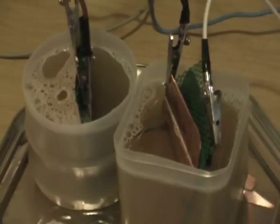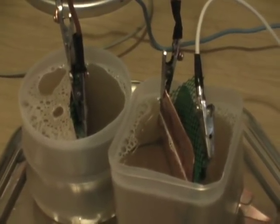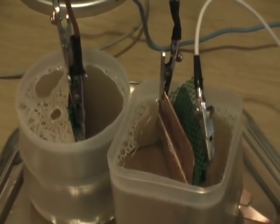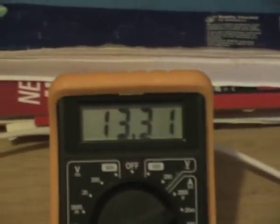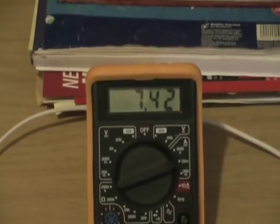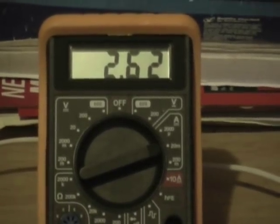We've added one level teaspoonful of sea salt into these — that's half a level teaspoonful each. After an hour and a half we're getting 2.62 milliamps. Pretty stable there.